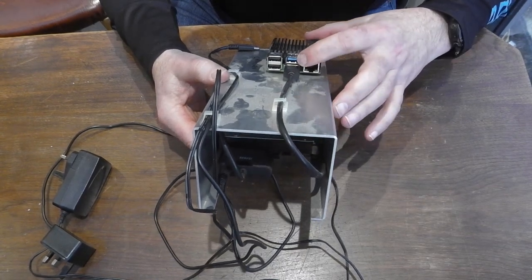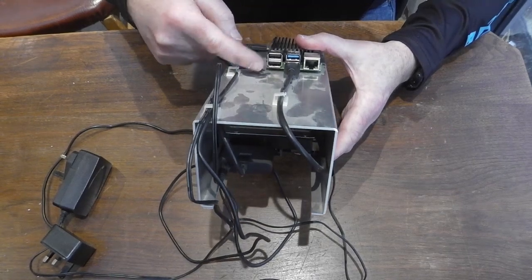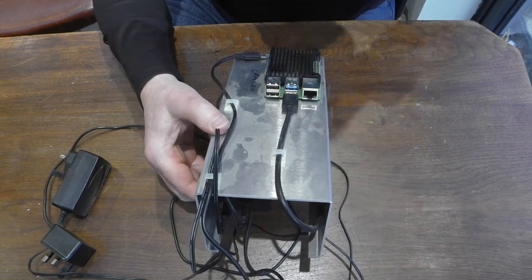The two disks are running off the two USB 3 ports, and then I've got two ports spare for keyboard and mouse if I need them during installation, but I'll be doing most of it through SSH.